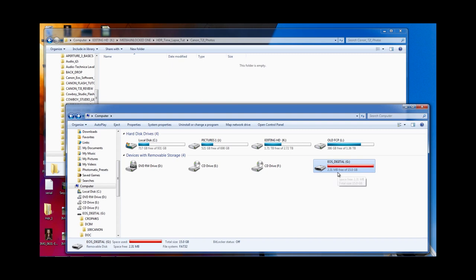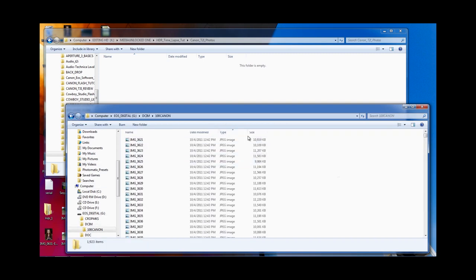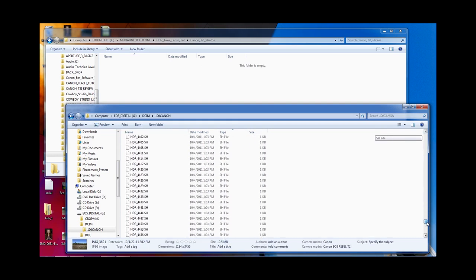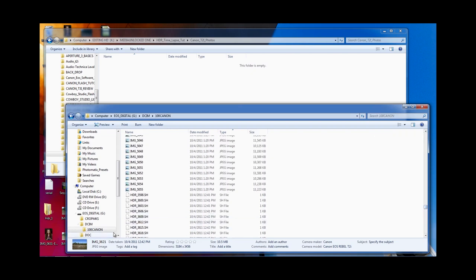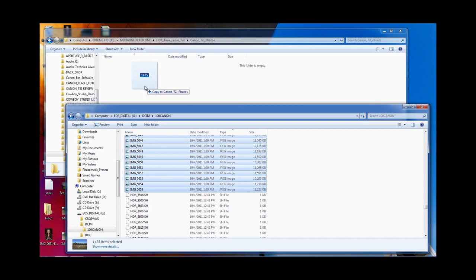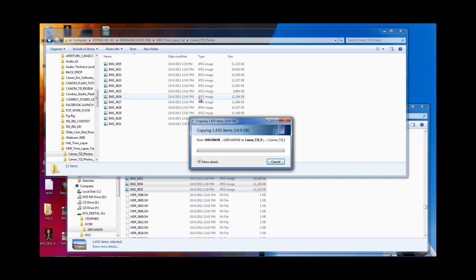Alright guys, I'm back at the house. I've put my SD card in the card reader and I'm going to drag and drop all the pictures I just took into a folder. I made a separate folder where all those photos are going to go. It ended up being 1,400 pictures on aperture priority instead of the 3,200–3,500 I thought I was going to get. Now we're just going to copy all of these onto the computer — that's probably going to take about 10 minutes or so.